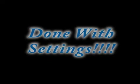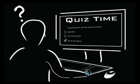Okay, so we are done with this module. Are you ready for the quiz? If not, go back and review the sections in this module.